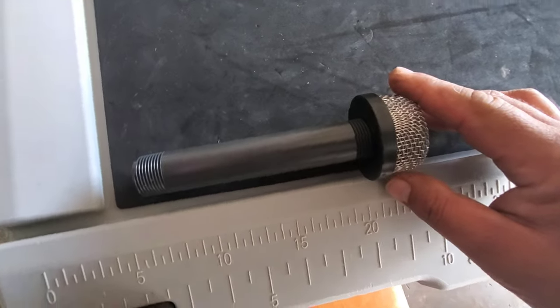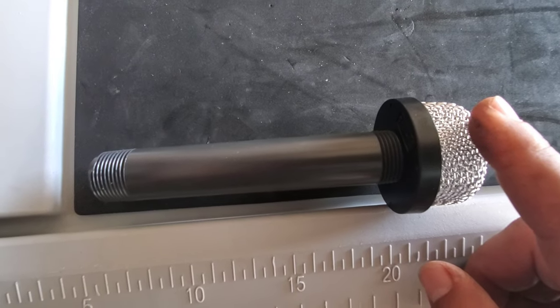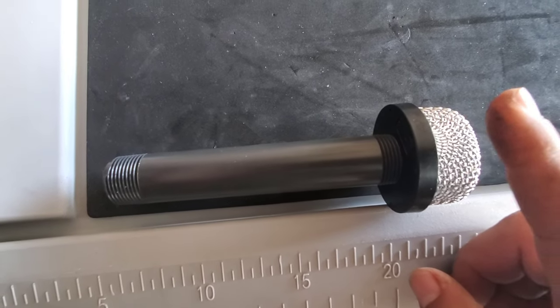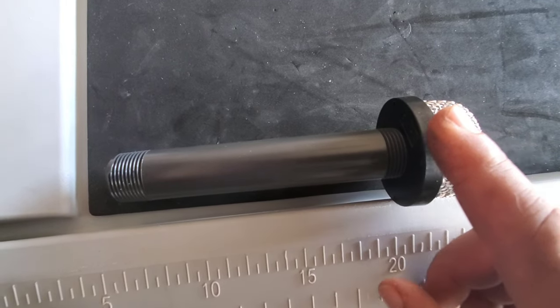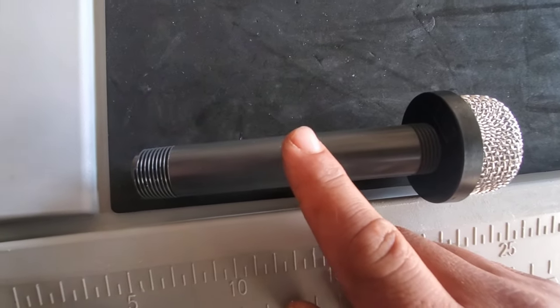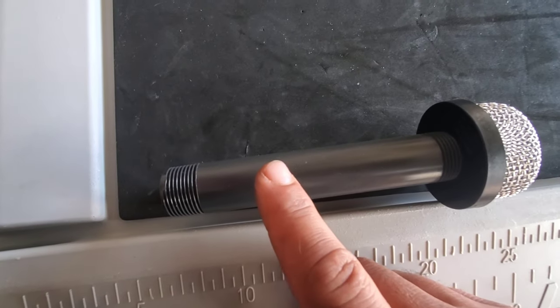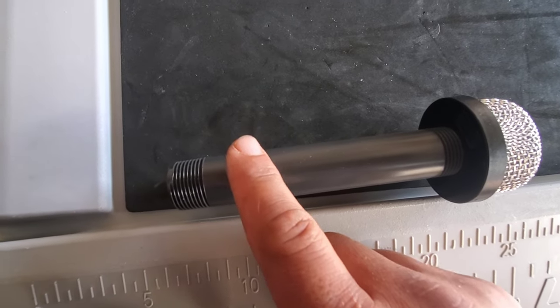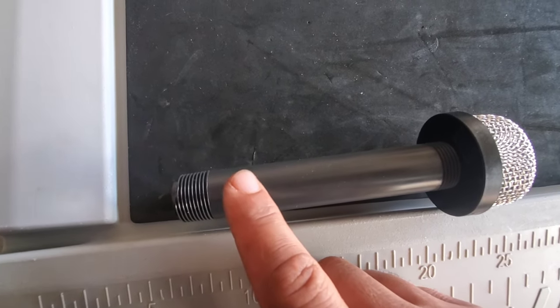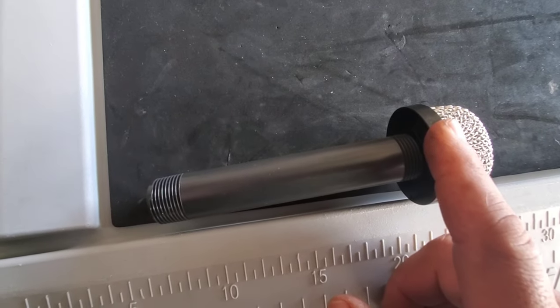All right, for the first piece, I did not thread this all the way on. I snugged it up and backed it up two full turns, so that gives me enough to tighten it up once I get it through the wall of the cooler. For measuring from outside to outside of that cooler, it's two and three quarters. So again, you're going to have to trim this. That way, when you glue it to the 90, you get ready to tighten this side up and it'll snug up tight.